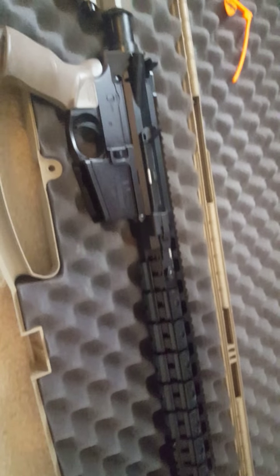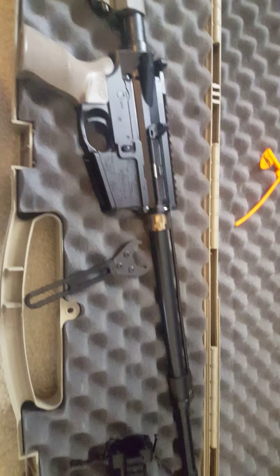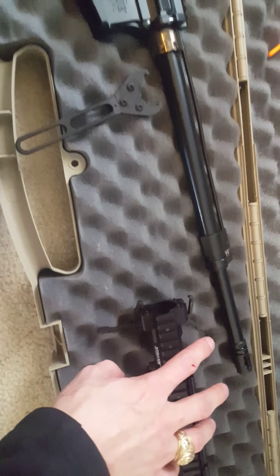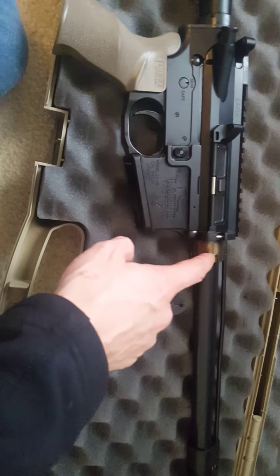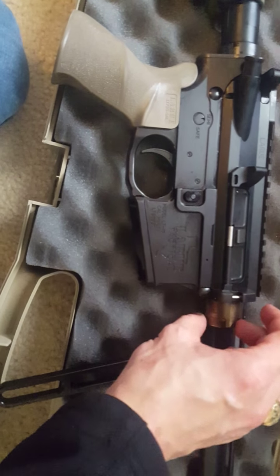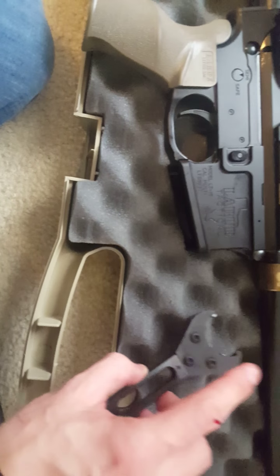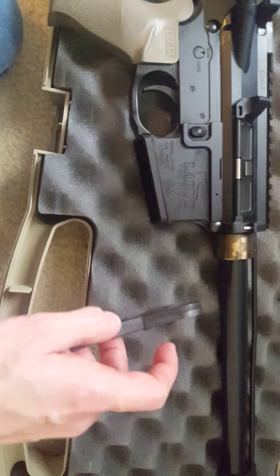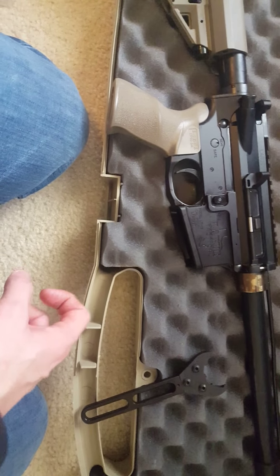I'm very pleased with this. I'll break it down and show you what it looks like. I took off the handguard, and if you notice, I broke the torque on the barrel nut and realized just how much force it took to break it on this first go.